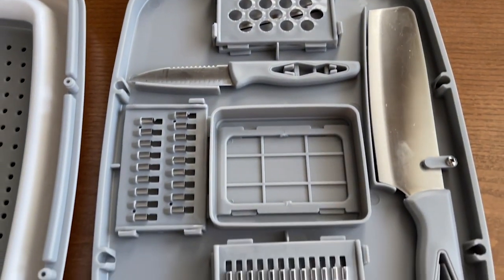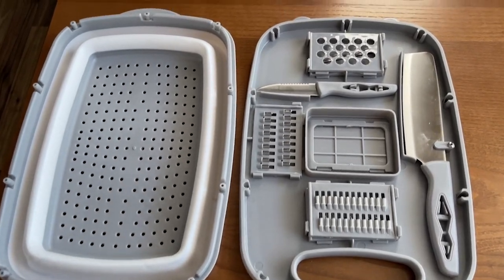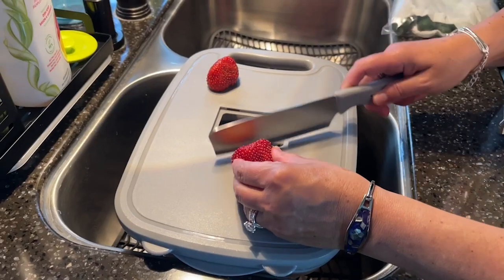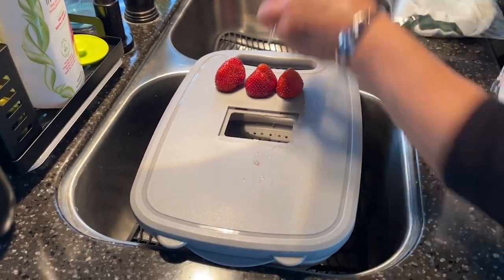Thankfully I have found this Gintan 9-in-1 collapsible cutting board. It comes with five different blades and two knives. You can even take out the middle part of this cutting board to use as an easy way to get rid of your scraps while you're chopping.